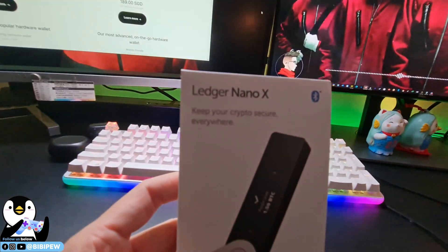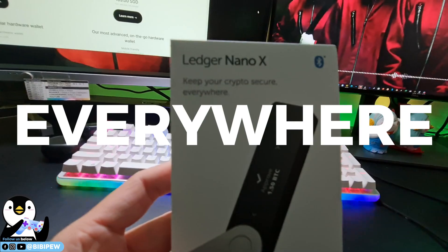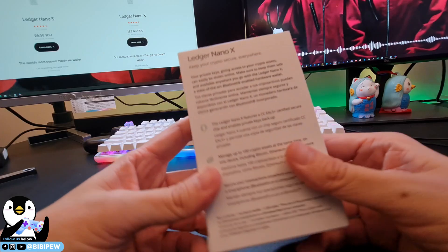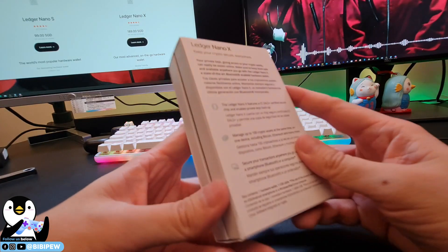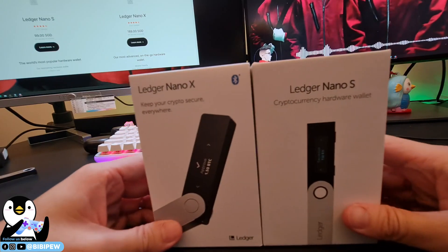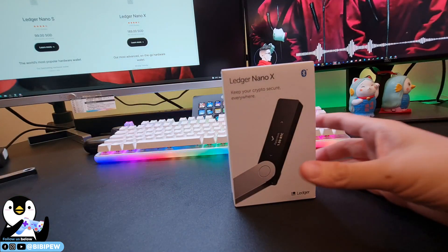This is the Nano X — 'Keep your crypto secure everywhere.' This is the Ledger Nano X, and this is the back of the box. The box is slightly the same as the Nano S if you compare both of them together. So let's open this.